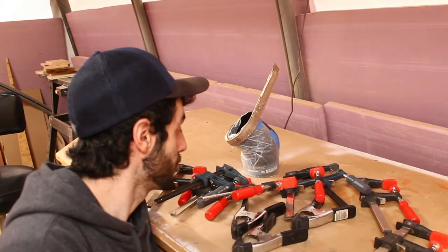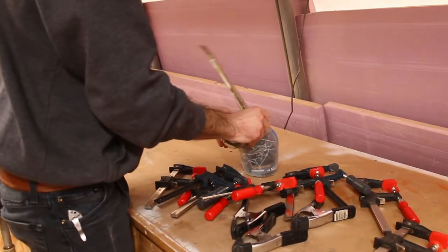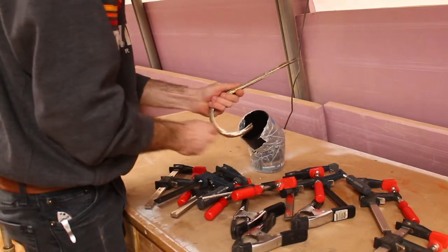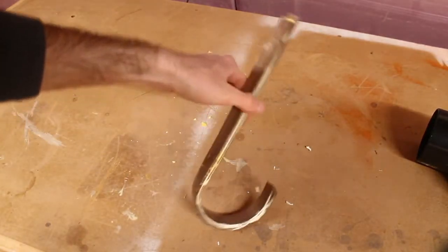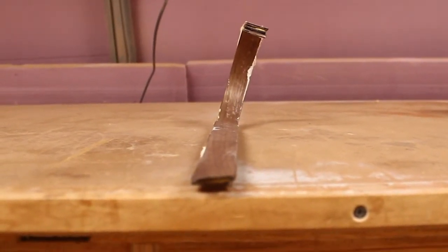Let's do some movie magic — that was easy! There is a little bit of twist in this, but there isn't really much I could do about that now since it's already glued up, so I'm just going to clean it up and we'll see how it goes.